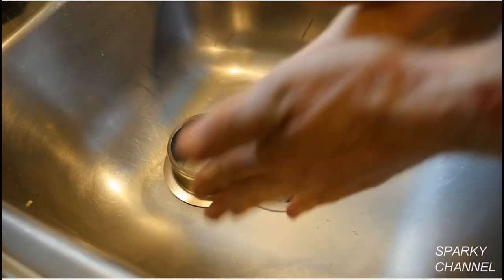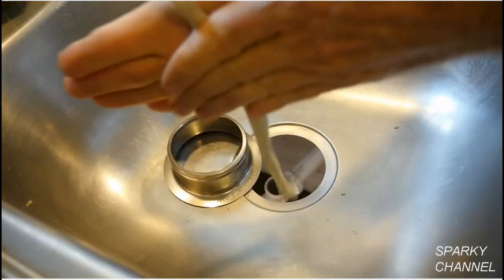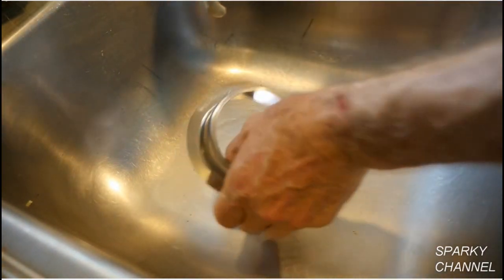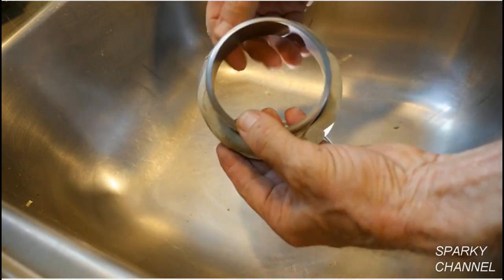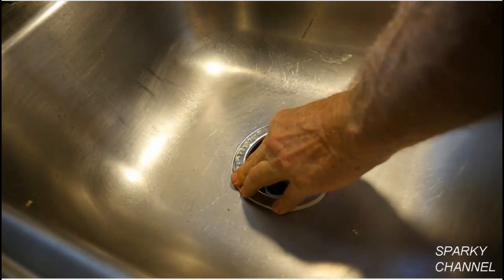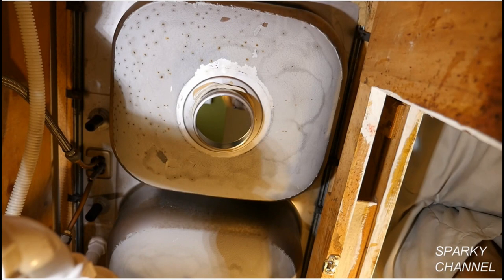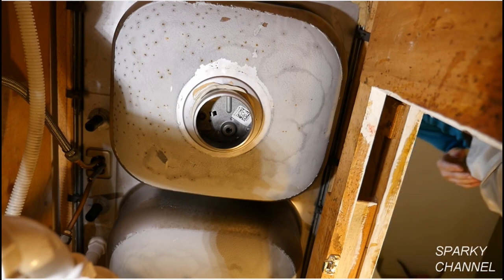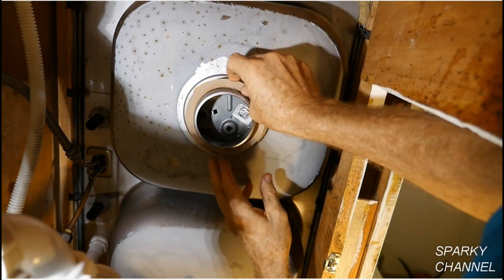Grab a handful of plumber's putty and work it between your palms to make a cigar-shaped length of plumber's putty. Wrap this around the flange of the throat piece and place the throat piece into the sink with the InSinkErator writing readable from where you would stand to wash dishes. If you have a helper, have them hold the throat piece firmly in place while you work underneath the sink. If you don't have a helper, put something heavy like the garbage disposal over the flange on the sink. Now put on the friction ring and the backup flange.